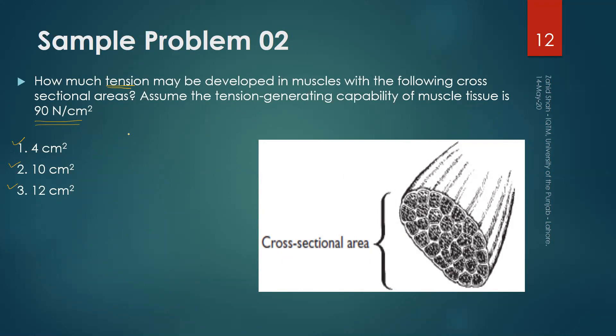We know that stress equals force per unit area, so force equals stress times area. In the first case: 90 N/cm² times 4 cm² equals 360 Newtons. In the second case: 90 N/cm² times 10 cm² equals 900 Newtons. In the third case: 90 times 12 equals 1080 Newtons.